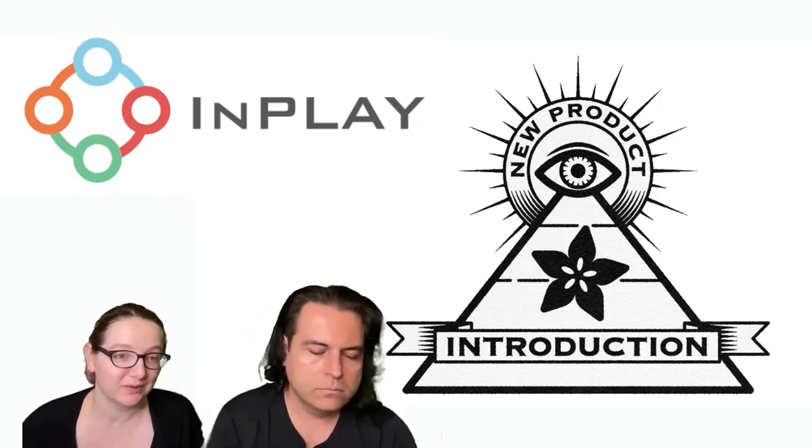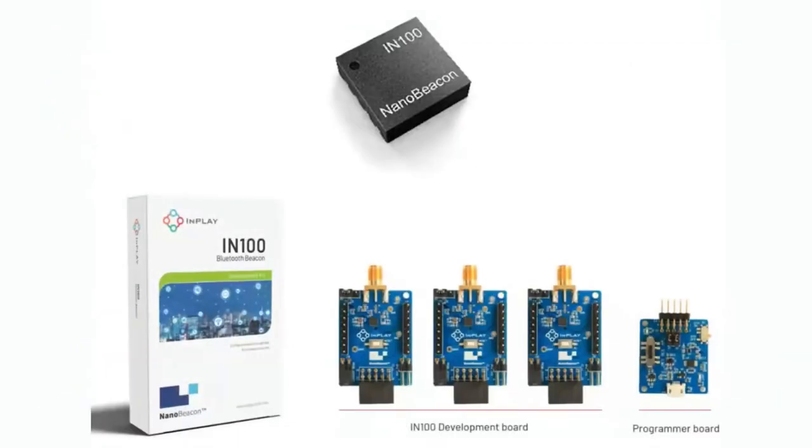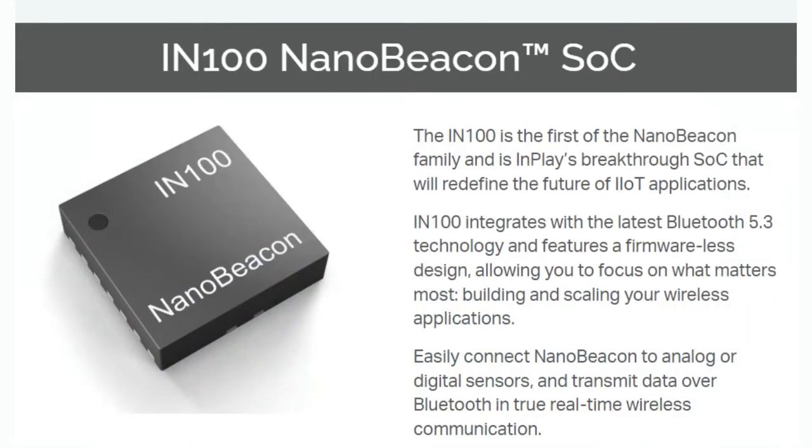InPlay makes Bluetooth chips, and their latest product is the N100 NanoBeacon. It's a Bluetooth chip and a totally different take on Bluetooth development. We stock a lot of Bluetooth chips here at Adafruit — the NRF series, the TI series, Dialog also has Bluetooth chipsets. What's interesting about this NanoBeacon is it's a device that's only meant to do advertisement — it doesn't connect as a client or peripheral to your smartphone or computer. All it does is bleep out information like a little beacon, sending data out.